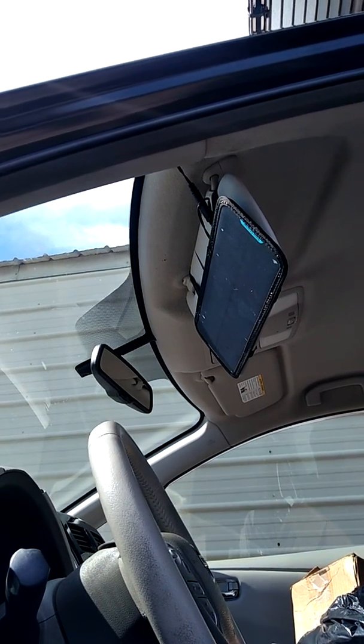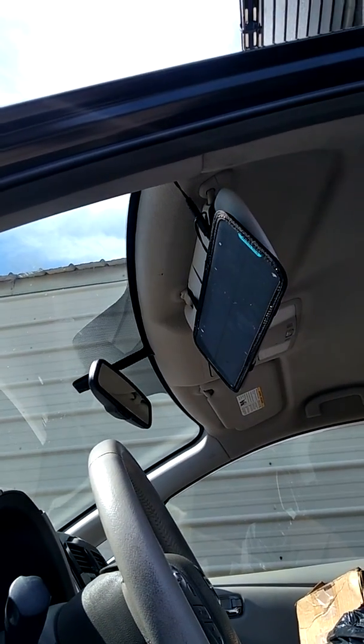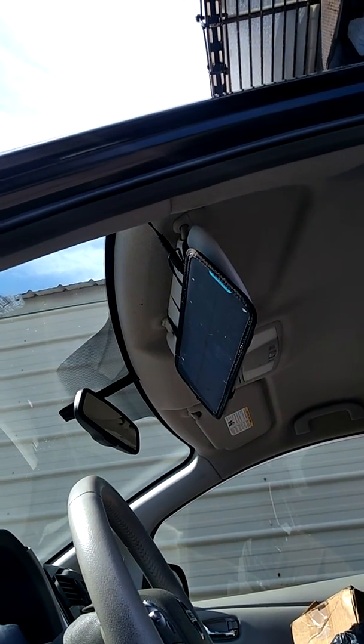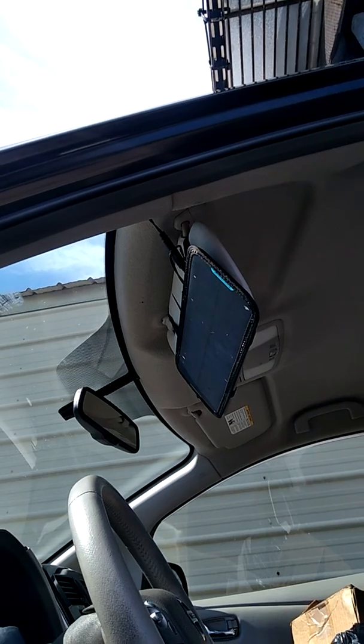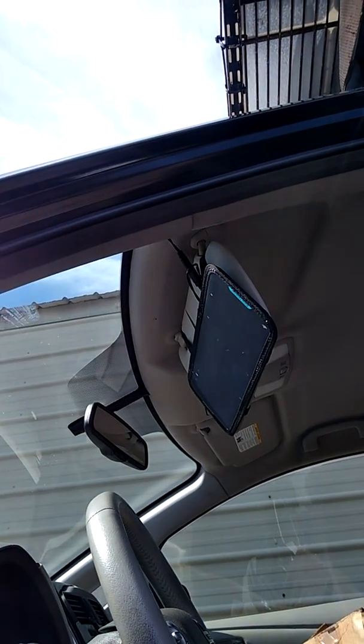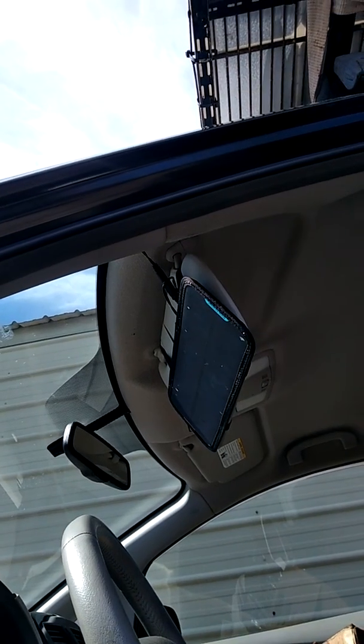Welcome to today's video. Today I would like to show you how you can use a 12-volt solar panel to help your 12-volt battery in a Nissan Leaf. I have that solar panel attached to the visor on the driver side.